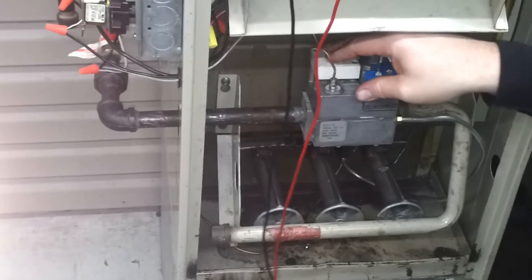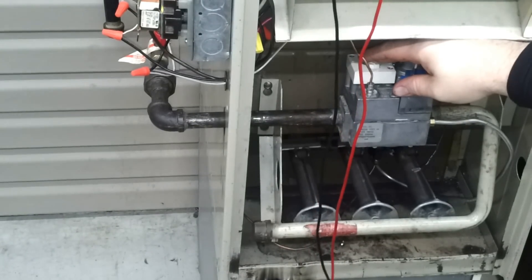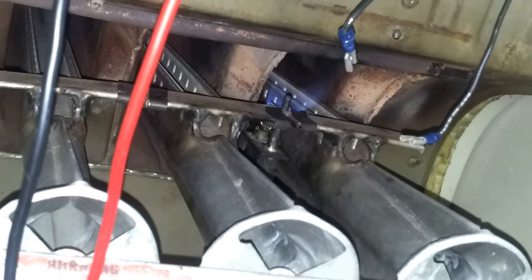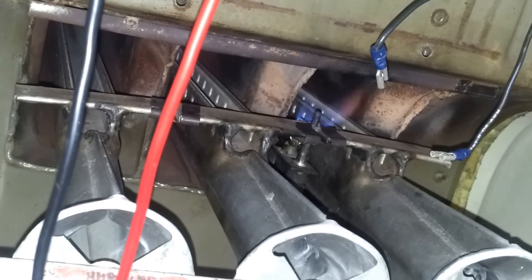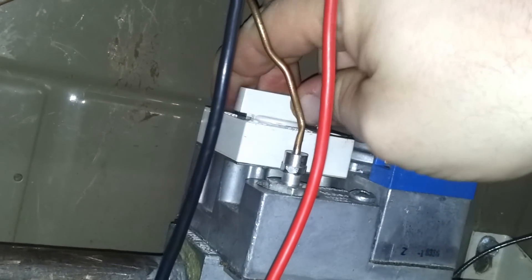We have to hold the button down typically about one minute for the thermocouple to produce the right voltage. Of course, we already had it hot, so it won't take that long. If you zoom in here on this pilot, you'll see I'm still holding on to it — but our pilot is lit. Now I'm going to release the valve, and it should stay lit. Now I've let go of the valve and the pilot is lit. Then we come up here and move this over to the on position. I've already checked to make sure the power is off. Now we're ready to go.